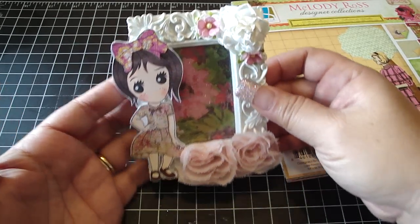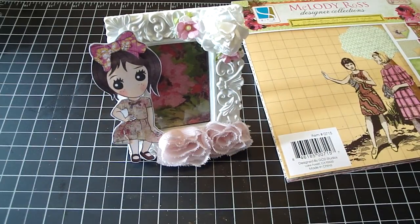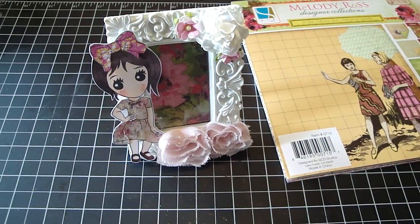You can get these really cute digi images from the Sweet Nothing Stamp Company — I'll have the link down below. Thanks everyone for watching! Bye bye.